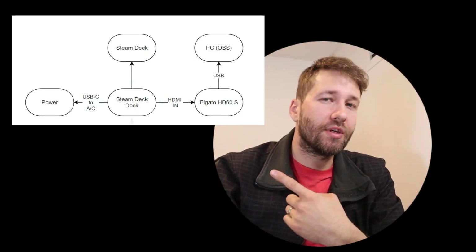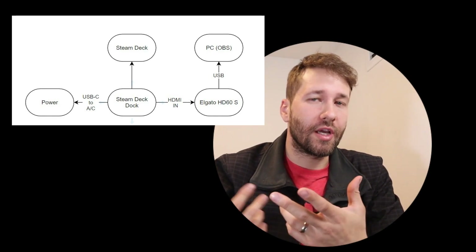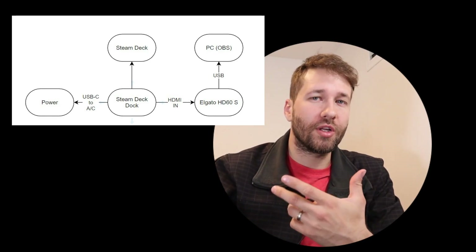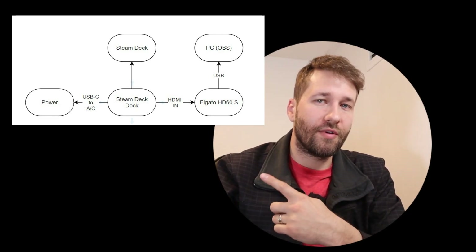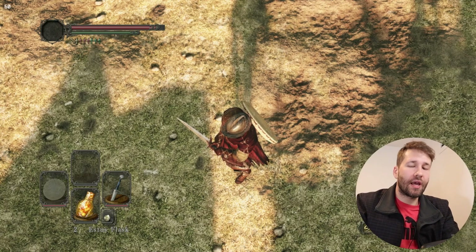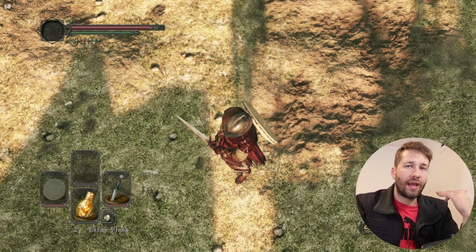I also put together a quick diagram that shows you the connections for how to set this up, in case my visual instructions weren't clear. This should serve as a manual to show you what the actual connections should be. So once we're all connected, we're going to put the Steam Deck in the dock and connect the cable that comes out of the dock into the top of the Steam Deck, which is the same as the charger port. I'll go ahead and press the power button — and just like that, our game is connected with audio and video.